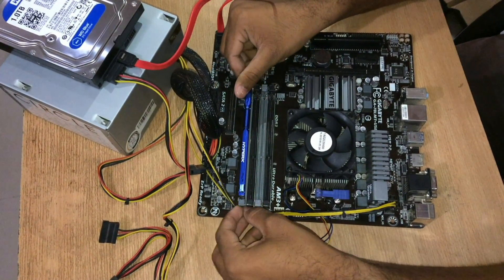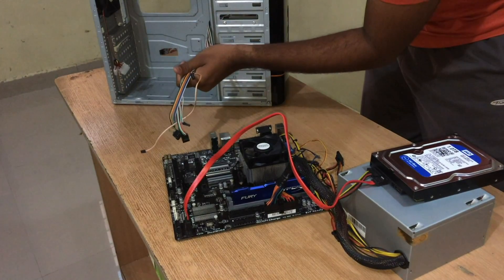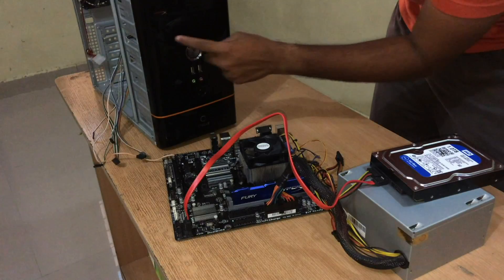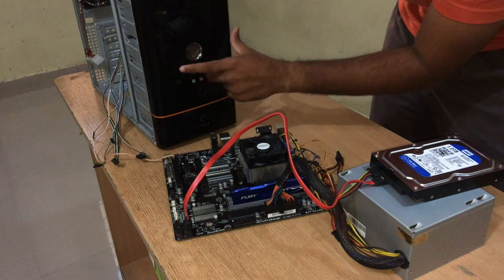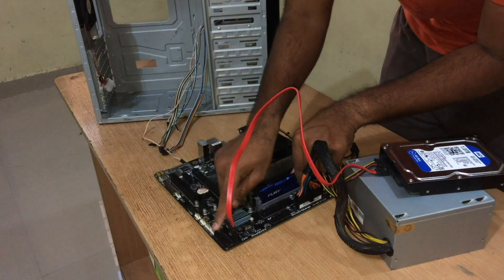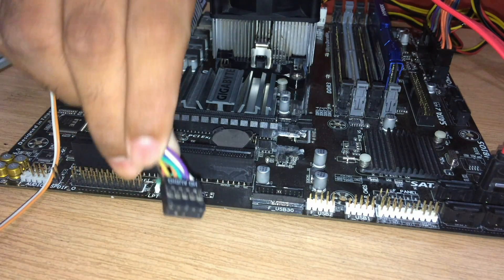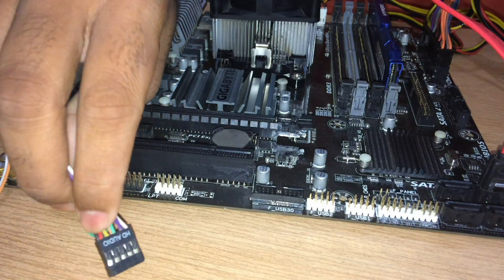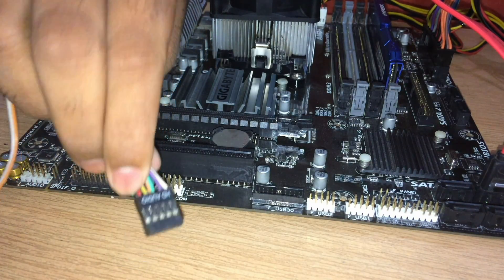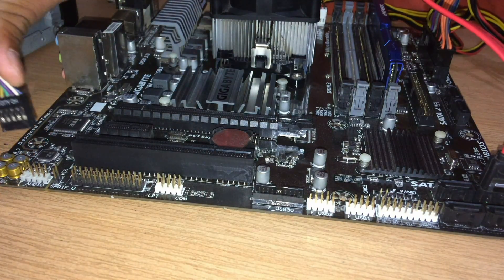Now install the RAM — there's a nice clicking sound and it's done. Now we have to plug in all these wires from the cabinet which will enable all the features — all the ports. All these pins are already named with their function on the pin head, so just navigate to each pin and plug in.